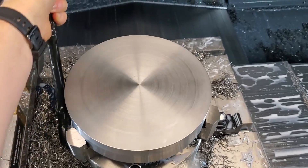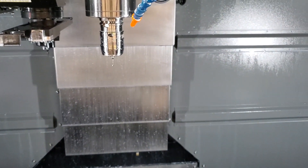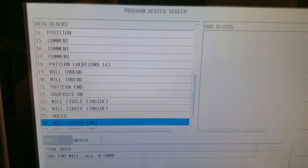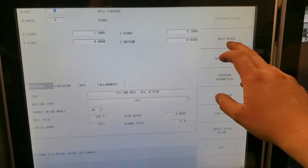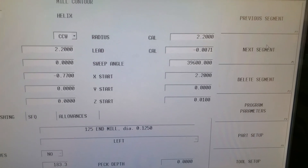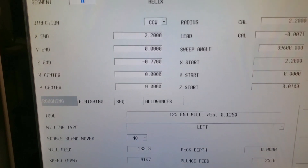I have about a four and three-eighths hole going in this thing — it's going right through it. So rather than making that all chips, we're going to use this tool to core it out. How this tool works — I'll show you in our program screen. We just do a mill contour. That's actually a 4.4 inch hole we're making. You see, I'm only going to be going down seven thousandths of an inch. The helix goes down a lot of times and we're going to go to negative 0.77 — a little over three quarters of an inch.